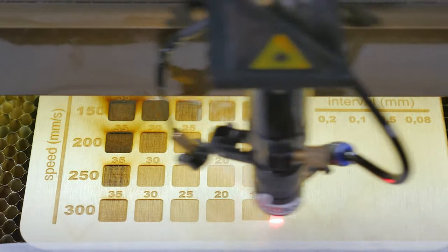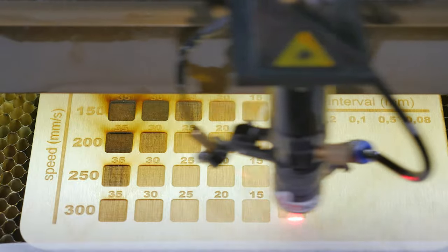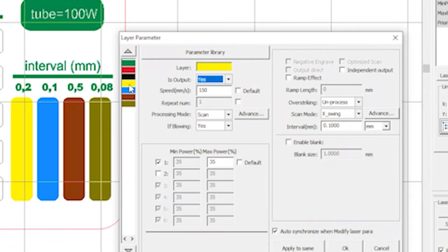The main part of the table is done. The template is already suitable for a quick start, especially when working with the most common materials. However, that is not all. The last thing to do is to set the interval in millimeters. Go back to the control program — there are four rectangles on the right side. Assign them different colors and go to settings. Select the desired speed and power from the already engraved table and assign these values to all the rectangles. Then change the interval one by one according to the layout.